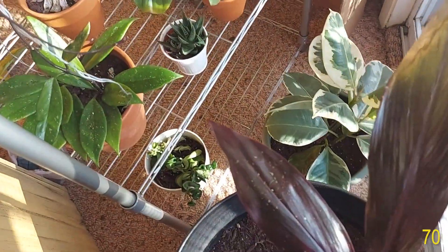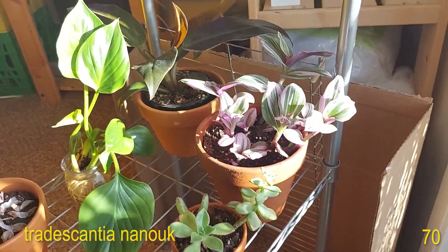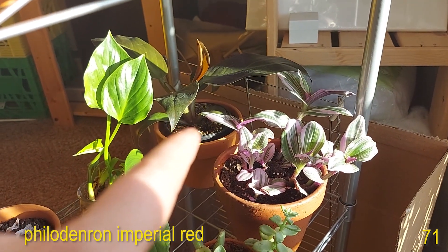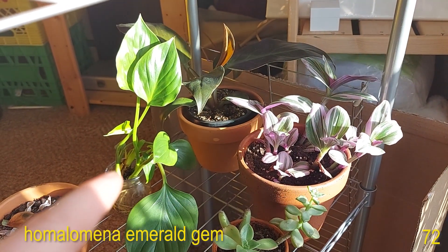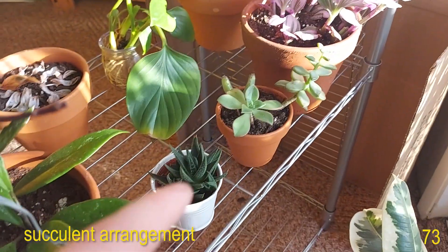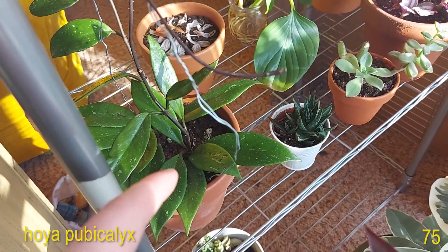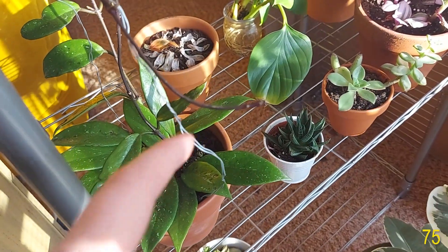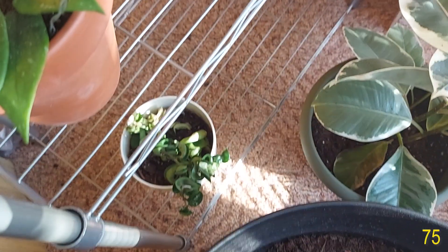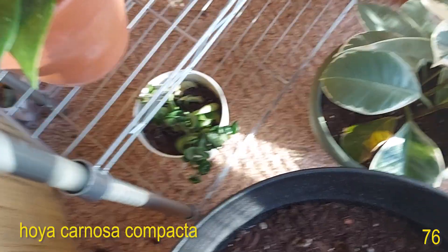Then on the third shelf we have my Tradescantia Nanook, what I believe to be a Philodendron Imperial Red, Homalomena Emerald Gem in water, a succulent planter with a Bear Paw and two other random succulents, Haworthia, Hoya pubicalyx, and a bunch of propagations that failed. And then at the bottom we have my Hoya carnosa compacta or Hoya Hindu Rope.